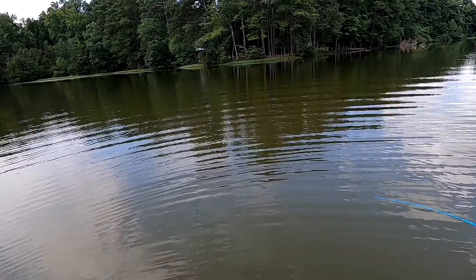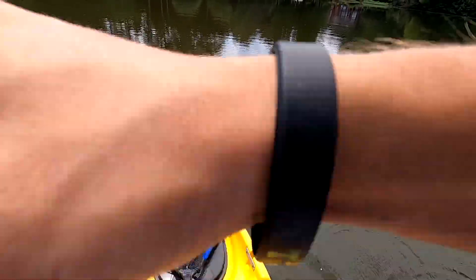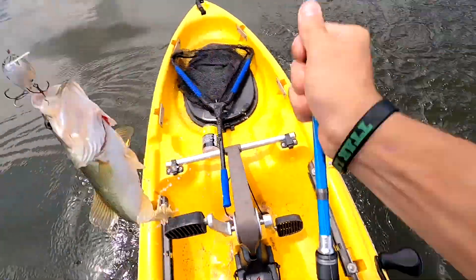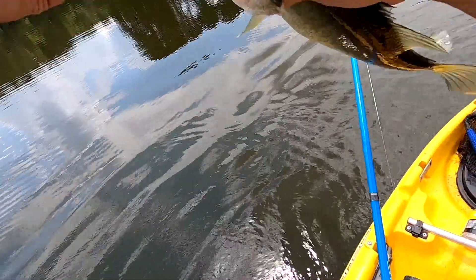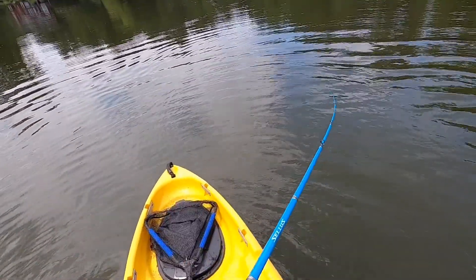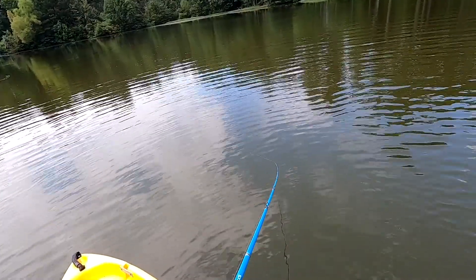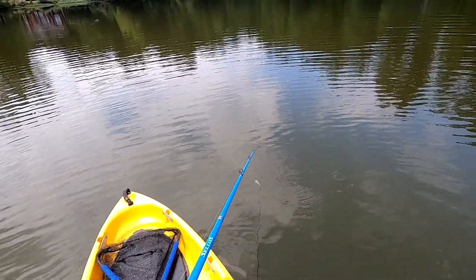Reeling it nice and slow with good action — yep, there he is, he's trying to jump! Got to get you off, bud — there's still fish to be caught. That was a school of them right there, as simple as that.